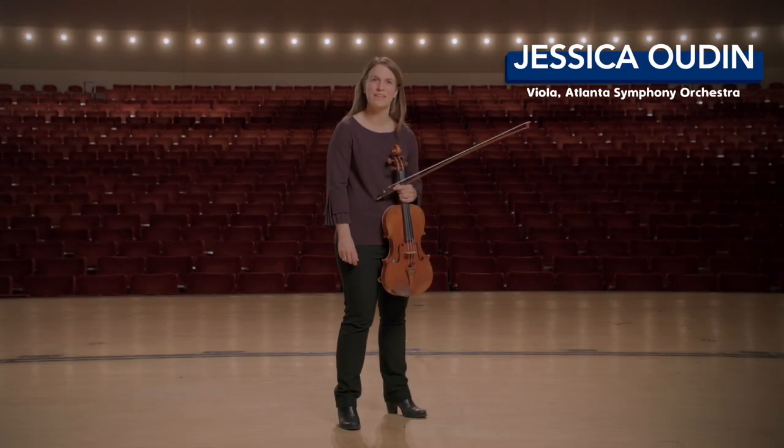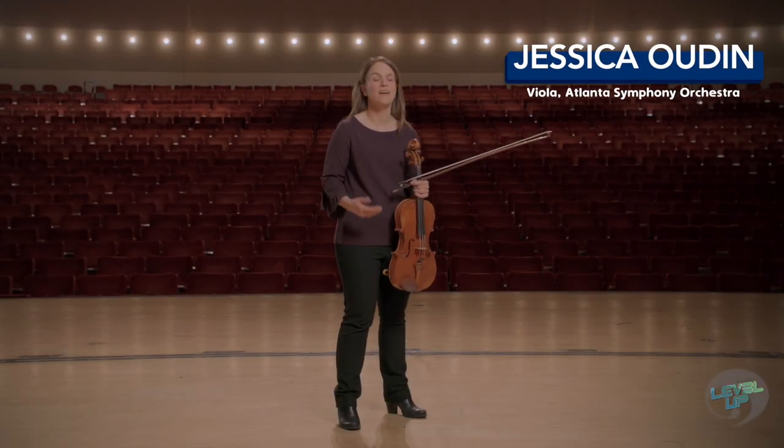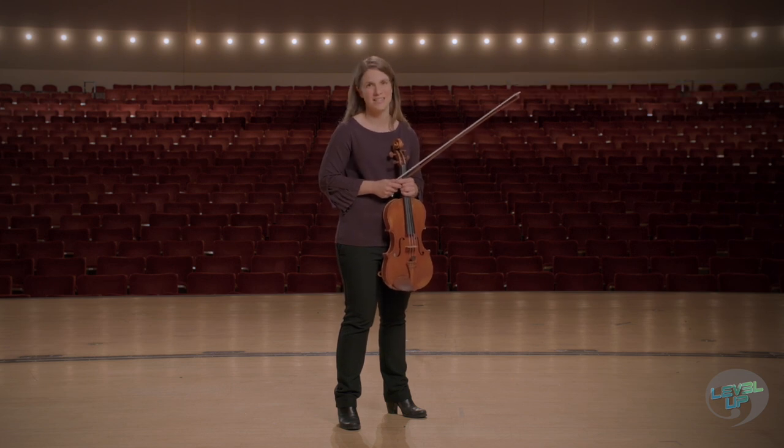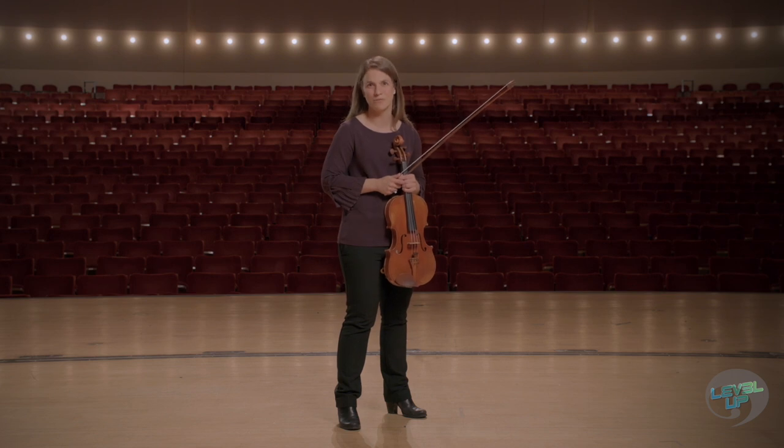I'm Jessica Udan with the Atlanta Symphony Orchestra. As musicians we are always striving for perfect and precise intonation, and it would be impossible to talk about intonation without talking about shifting.